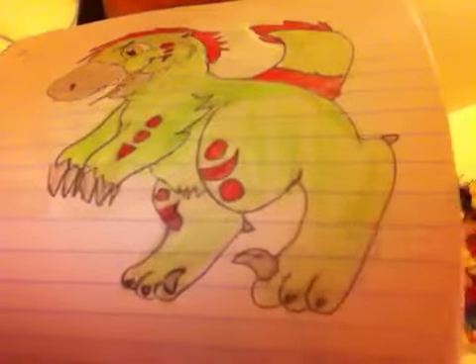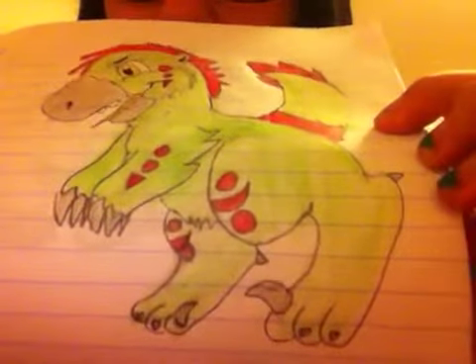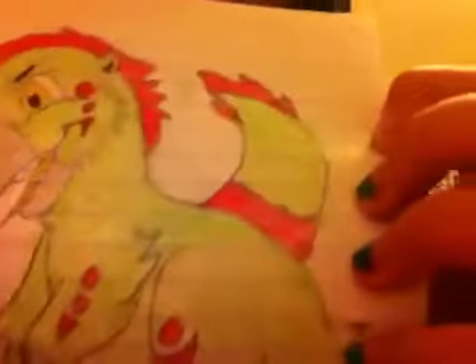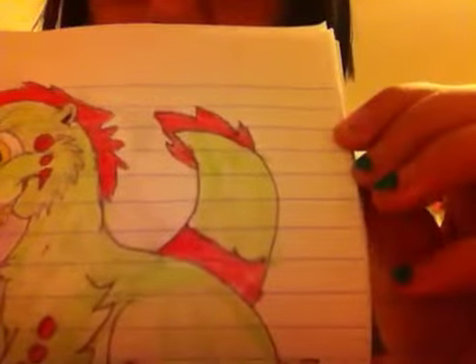They are going to be digitigrade with the velociraptor foot. And here is his little tail — a feather type thing going on there.